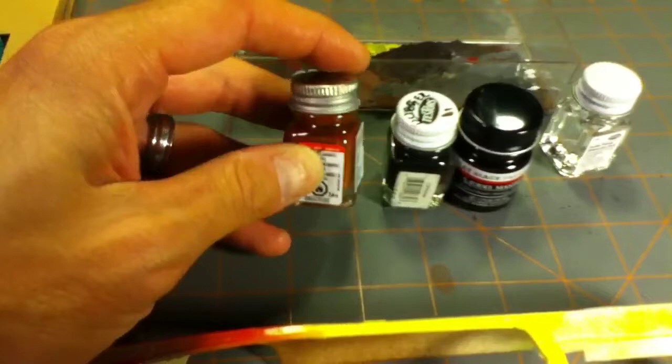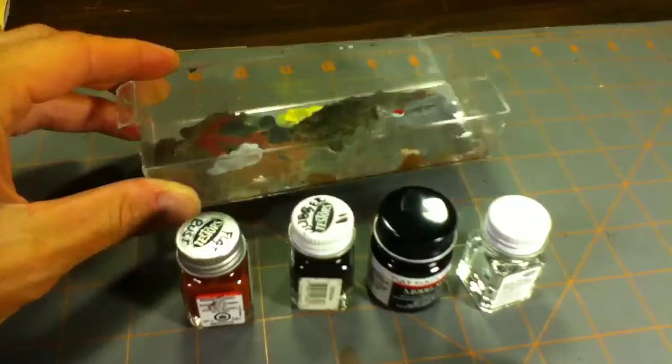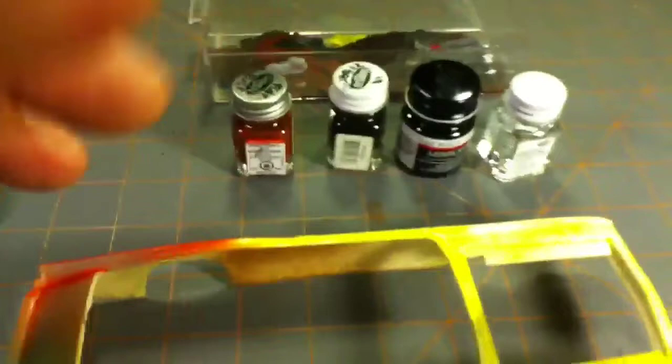I use flat rust, rubber flat black, and thinner to thin them down once I get them mixed together. I just use a little parts bin thing from a little tool rack compartment thing, whatever you want to call them, and for all of the wet stuff I just use one brush.